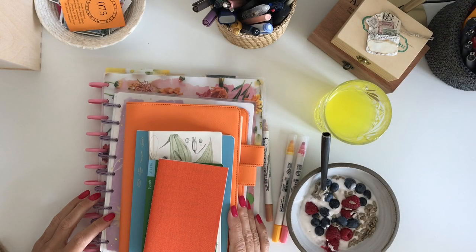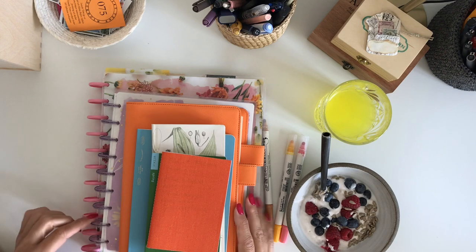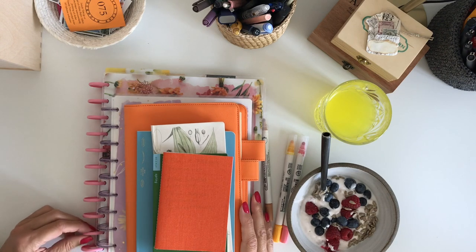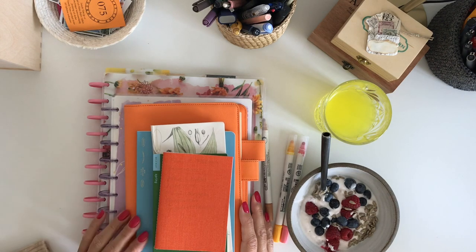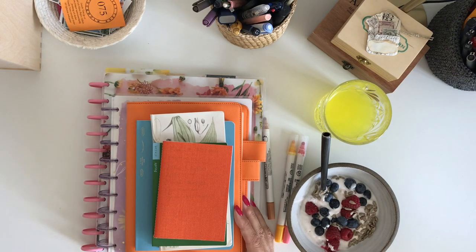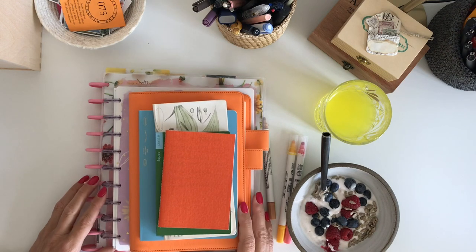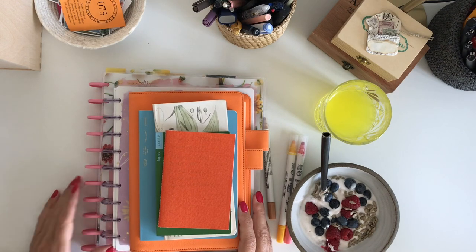Hi, it's Maria from Sweden, aka Planner Mother of Three. It's Saturday morning and I am about to start working. I have a very important thing to do before noon, but before that I thought I was going to do a plan-with-me together with you and talk a little bit about the planners I use.